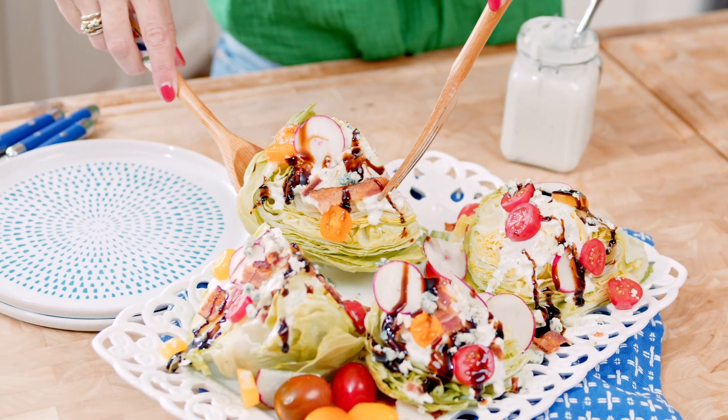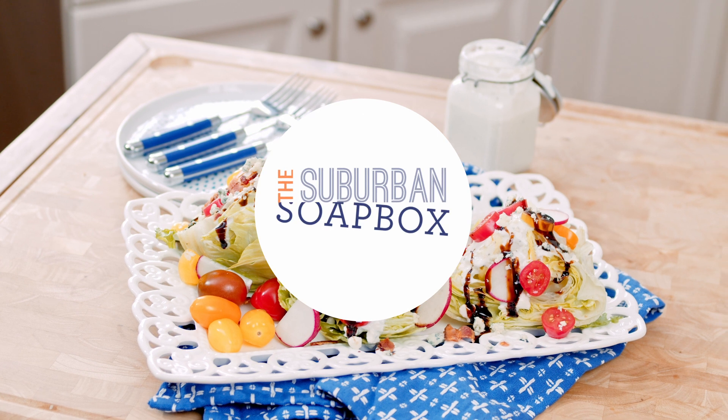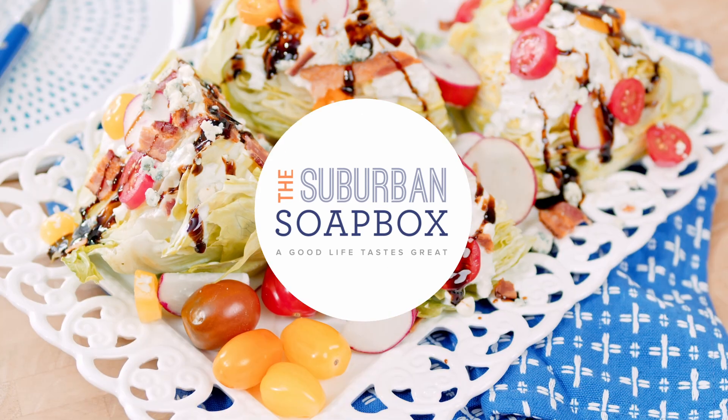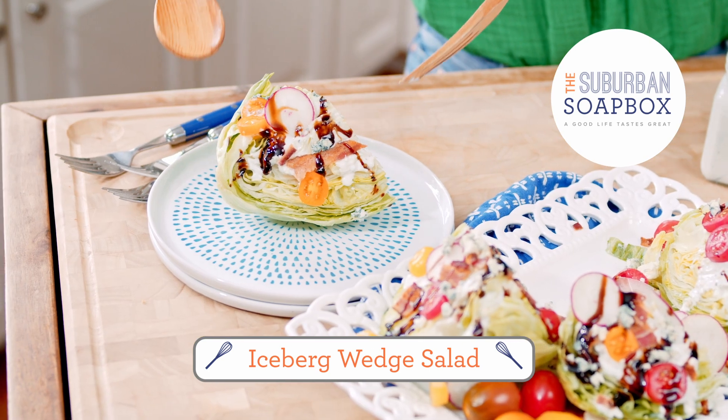If you're looking for a classic salad to make at home, this easy iceberg wedge is just what you're looking for. It's crisp, fresh, and easy. Hey everybody, I'm Kelly with Suburban Soapbox, and today we are making my favorite iceberg wedge. It's the classic salad that you always see at a steakhouse, but it's so simple to make at home. Just a few easy tips, and you have your favorite wedge salad on the table in no time.